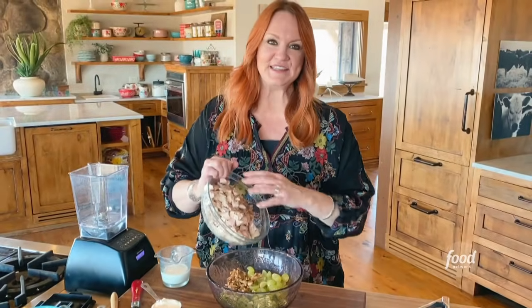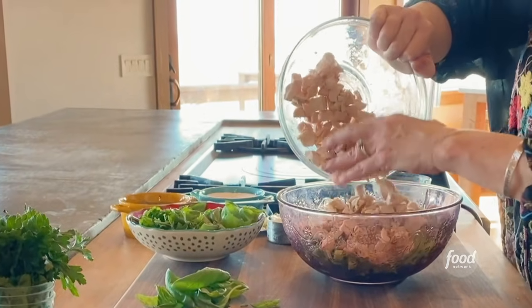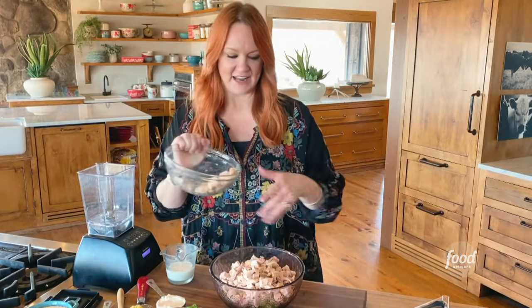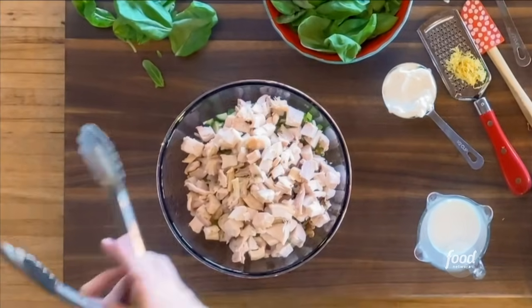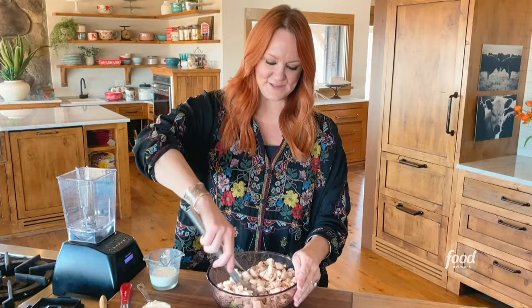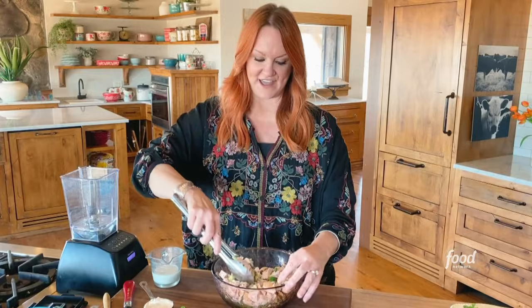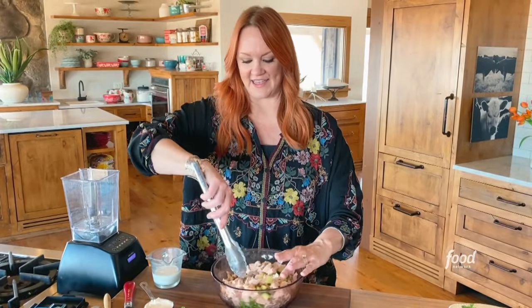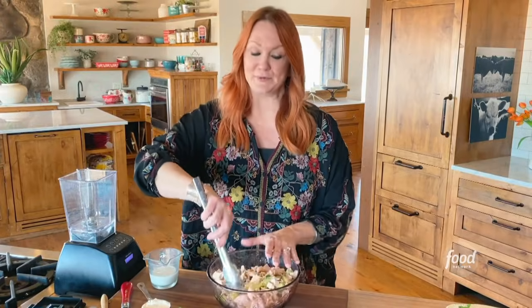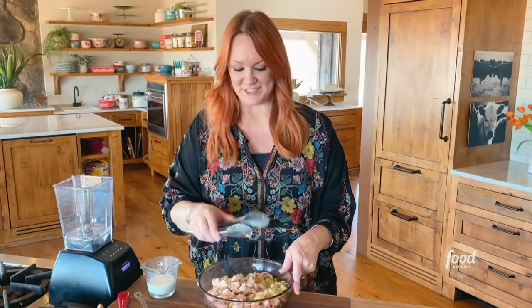And then I'm just using a rotisserie chicken, basically the whole thing — just dark and light meat, all cut up into bits. I'm going to save some because this bowl is a little bit small, and I'm going to go ahead and mix all these together. I am never ever content just having chicken salad where it's chicken and a dressing and you slap it on a piece of bread. I want to have chunks and crunch and fruit and different things going on. This is such a yummy combination.